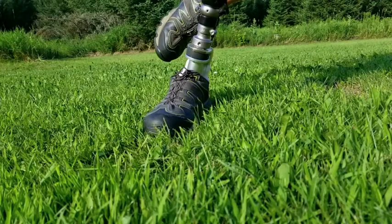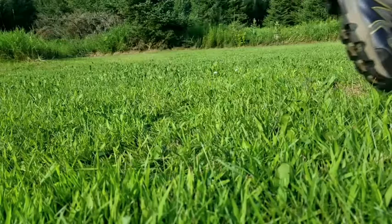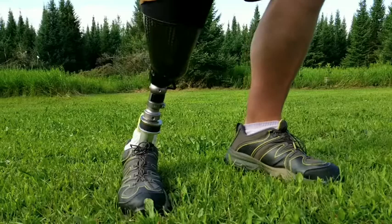The high activity user is going to notice a benefit from the Rush Rogue with the extra shock absorbency and the lessening of torque on the knee and hip — in high impact sports, running, sprinting, weightlifting, you name it.